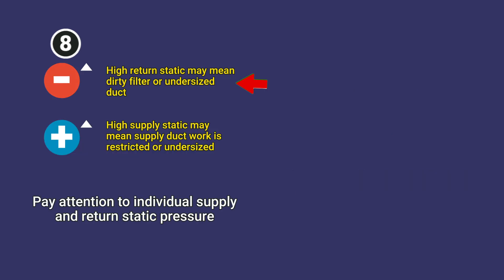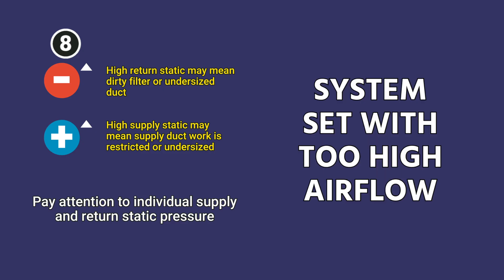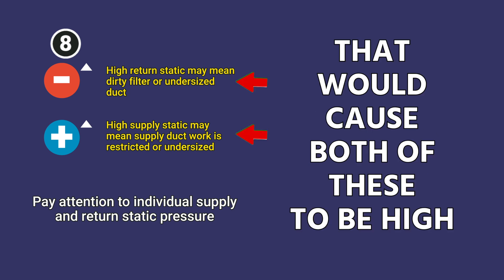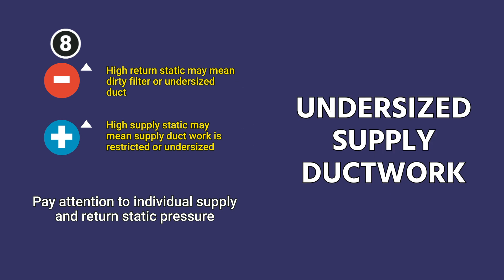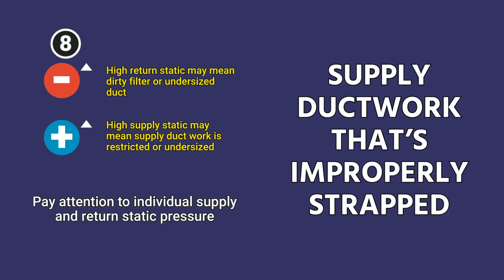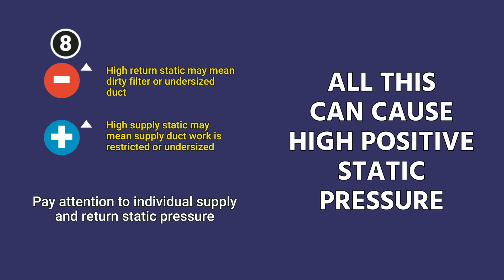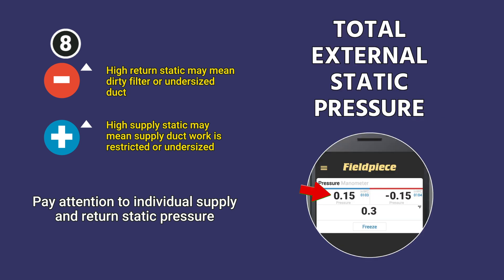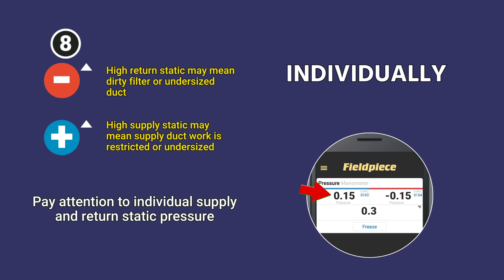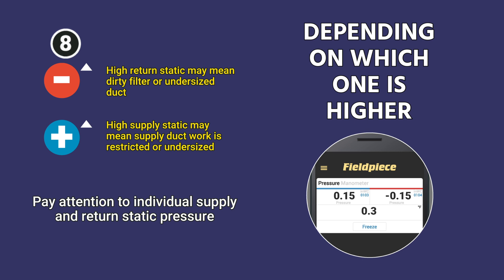You have to design your ductwork appropriately for the equipment based on the static pressure it can handle. A high negative return static may mean a dirty filter, an undersized return duct, or a system set with too high airflow — which would cause both readings to be high. A high supply static can indicate the system is producing too much airflow, undersized supply ductwork, kinked supply ductwork, improperly strapped ductwork, or a bunch of closed vents. Individually, these readings can tell you whether you have more of a problem on the return or the supply side.